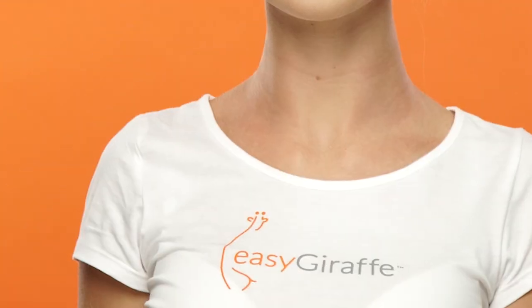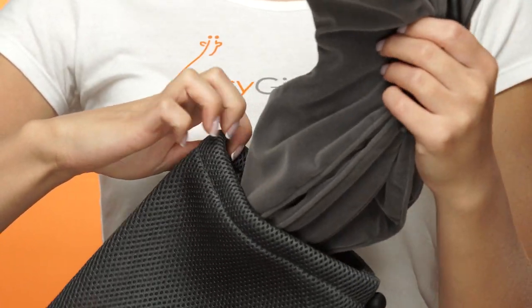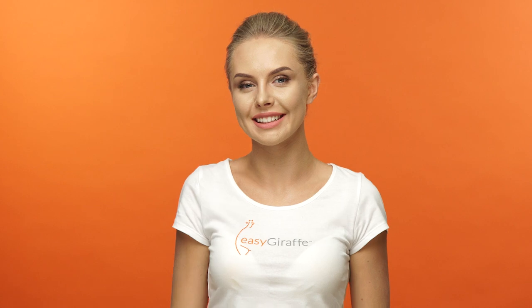Disconnect the Velcro straps and take it off. Use the included mesh bag to keep the device clean if carrying it during traveling. Please read the user instructions carefully to learn more about neck problems that should not be treated with the device.